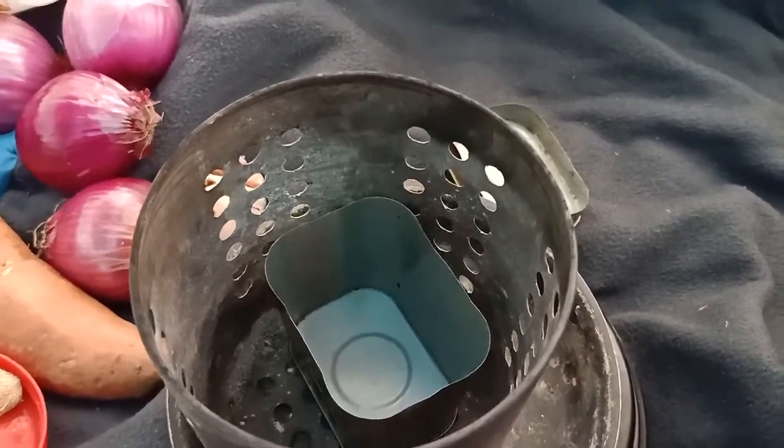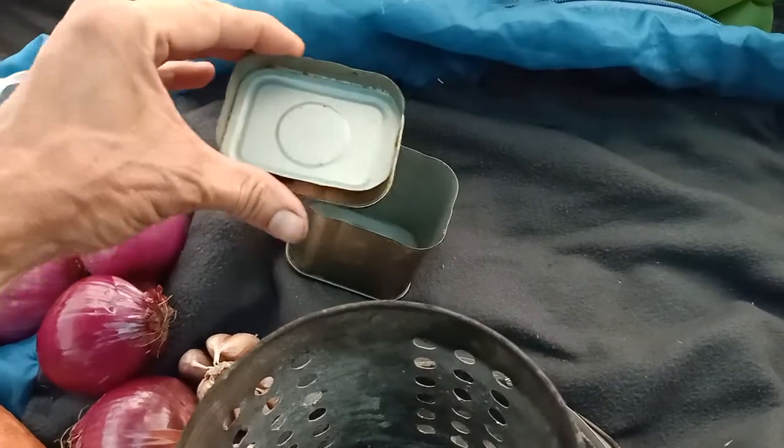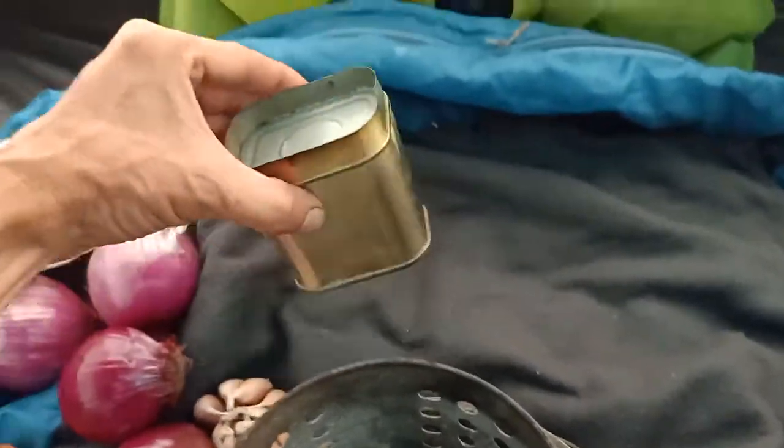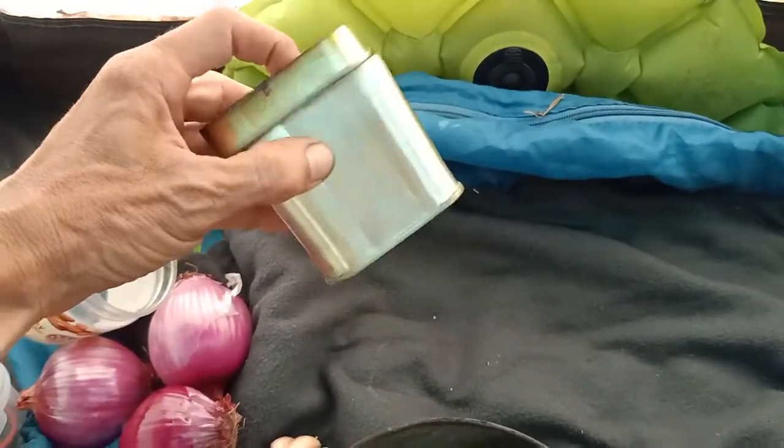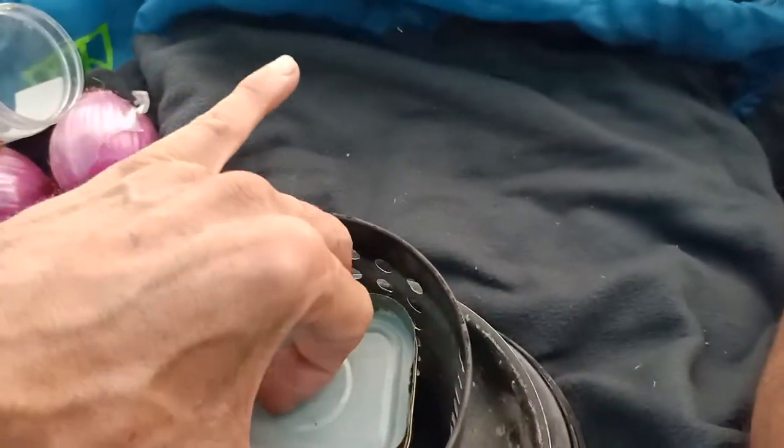Good afternoon sports fans. Here is my bully beef metho cooker. All you do is open the can of bully beef — there you have a can of corned beef — and there's your metho cooker. Just open it and clip it on top like that. Make sure she clips on, and then you put it in there.